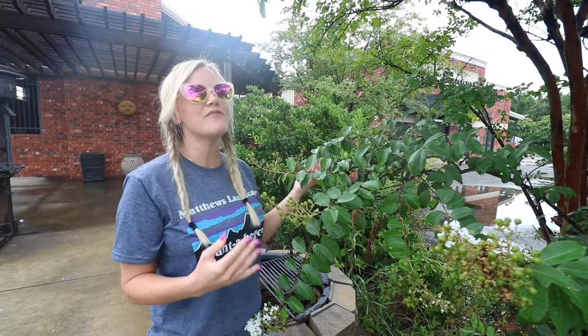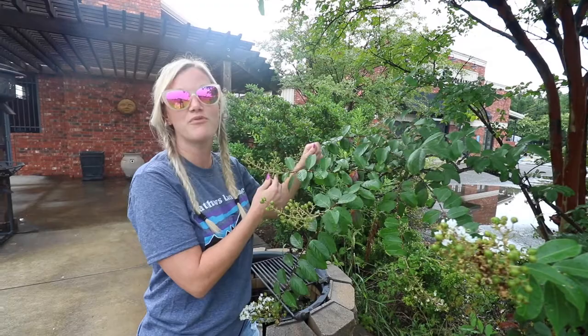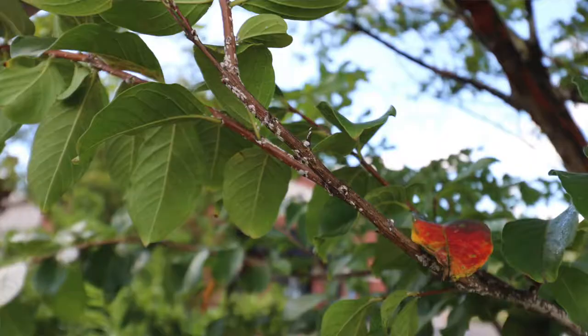A lot of times I've heard that you should wash the tree first. You can get a brush and brush these off before applying the insecticide to give it its most effectiveness.